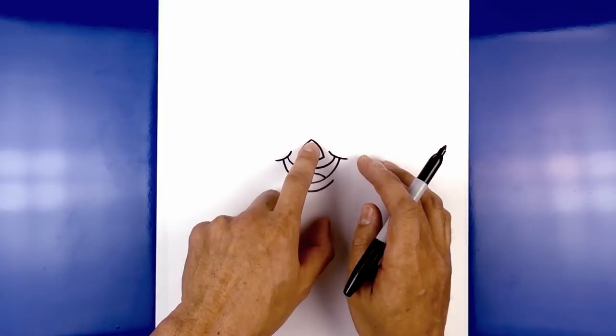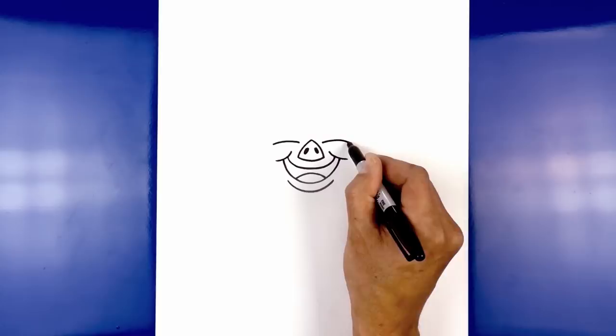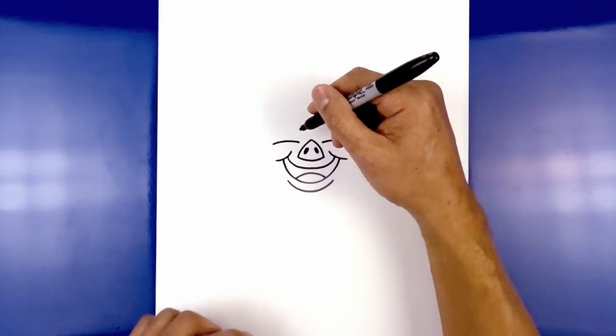Now let's move back up and draw on the eyes. In line with the top of the nose we're going to step out towards the left and draw a curve going up and then down. Leaving a little space on the inside, do the same thing on the right. Now from the inside of the eyelid we're going to curve in and then out. Let's start on the left side, curving in, rounding up the eye and then pulling that back out.